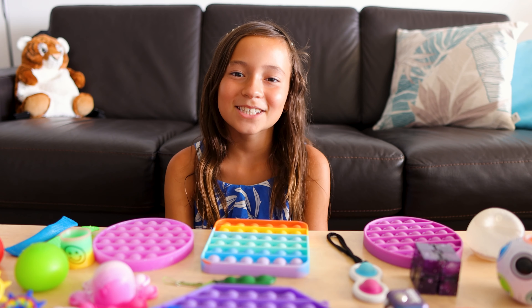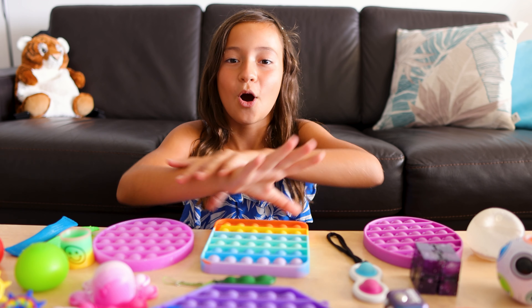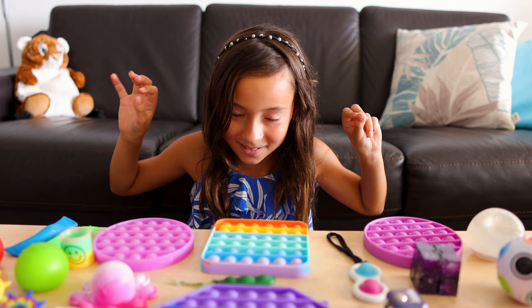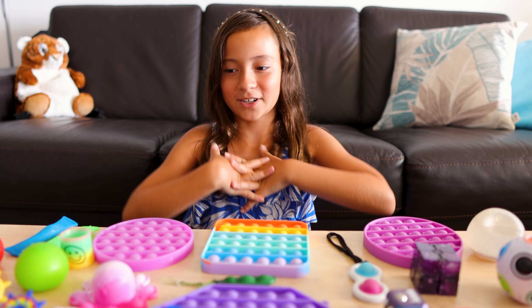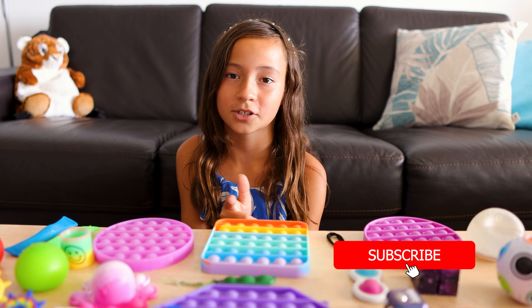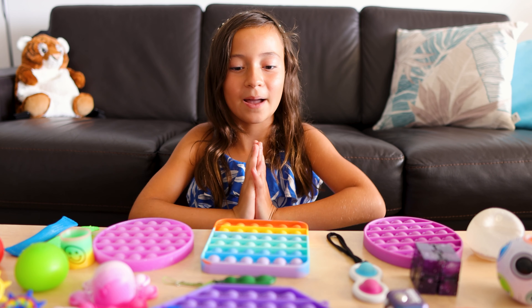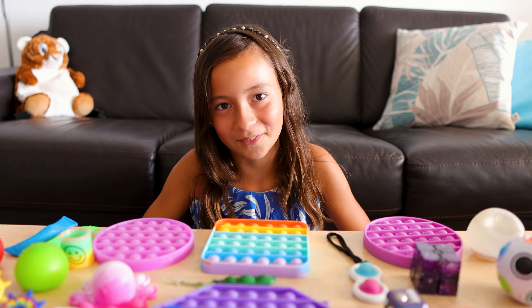Hey guys! Welcome back to my channel. In today's video, I am going to be showing you all of my fidget toys — here they are, a whole bunch. First of all, I would like you to like, subscribe, and turn on those post notifications. So now let's get started with the video.